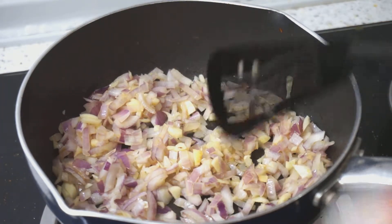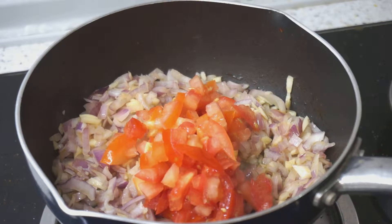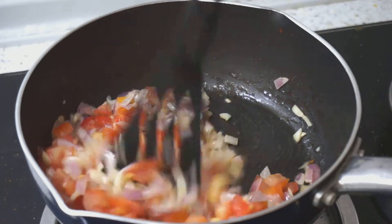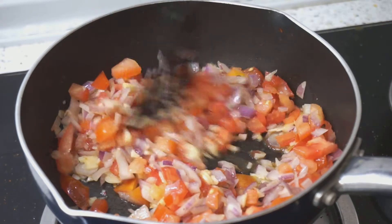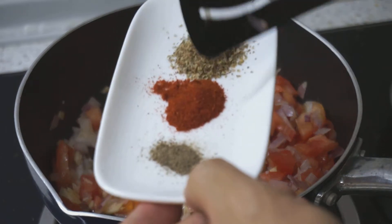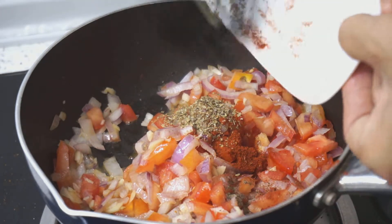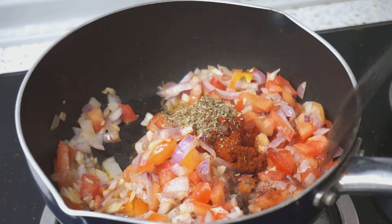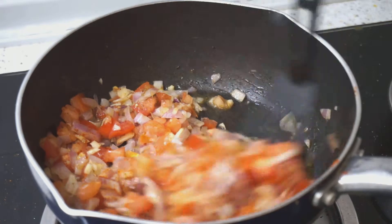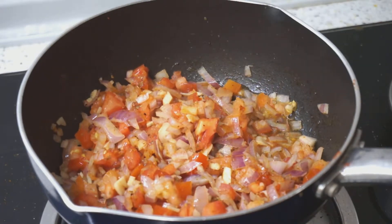The onions are looking good. I'm going to add in the tomatoes right now. We don't want to break the tomatoes down at the moment — they will break down in the oven. We're now going to add in our dried herbs, paprika powder, and black pepper powder. Give it a quick stir. This is good enough, so I'm going to turn off the flame.